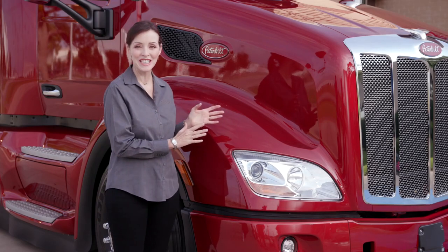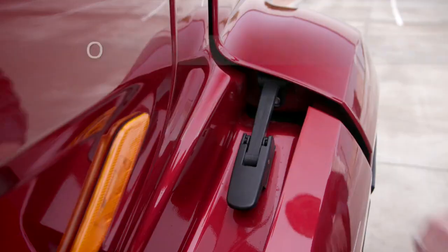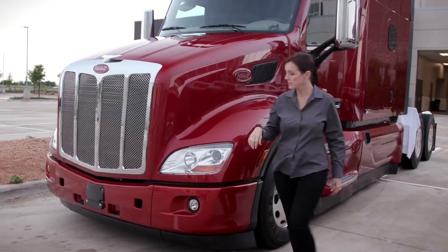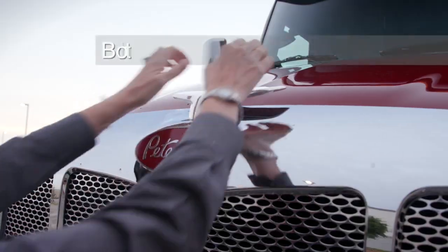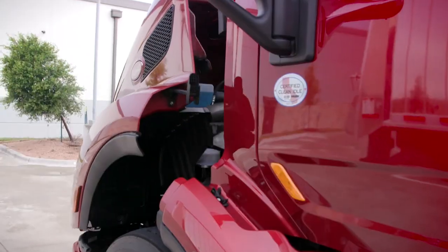To open the hood on the 579, you'll need to first undo both hood latches located by the fenders. Place one or both hands on the hood while keeping both feet on the ground for stability.